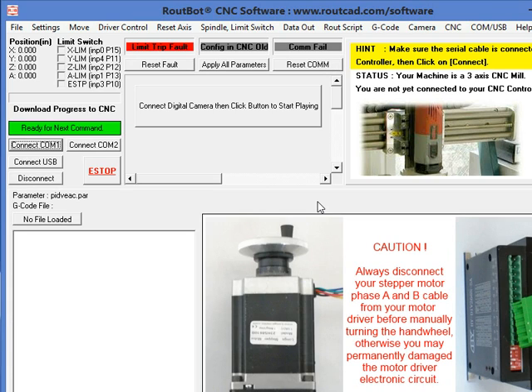In this RouteBot CNC application video, we will see how to install the driver of the USB to RS232 converter. We have already booted the RouteBot CNC controller PC, and we have connected the new modem cable to COM1 of the CNC controller PC. The USB converter has a DB9 connector on one end and a USB connector on the other end to plug into a laptop or desktop USB port. We have already connected the DB9 end of the USB converter to the new modem cable, so the CNC controller PC is all ready to go.